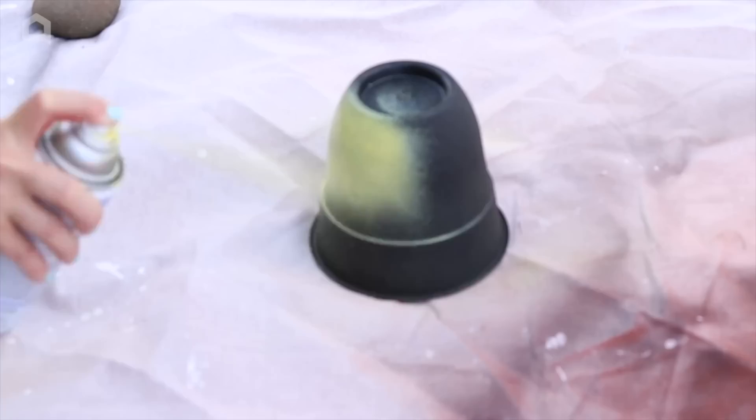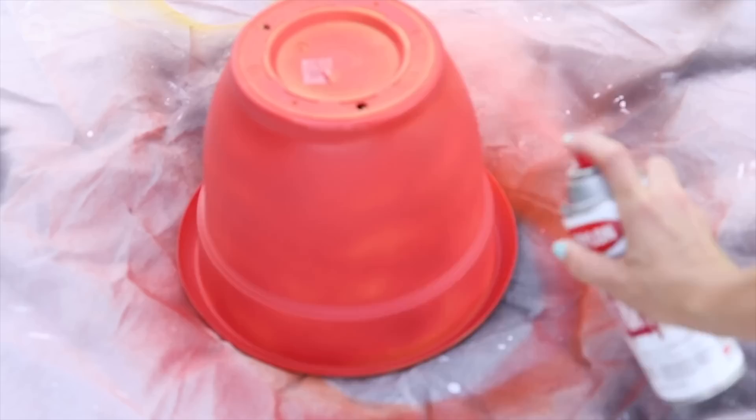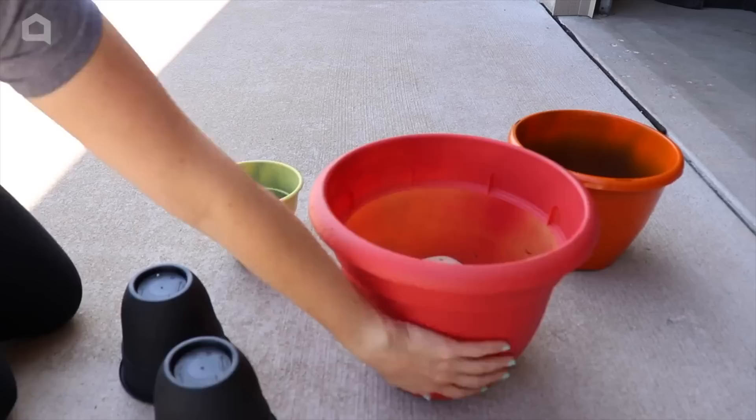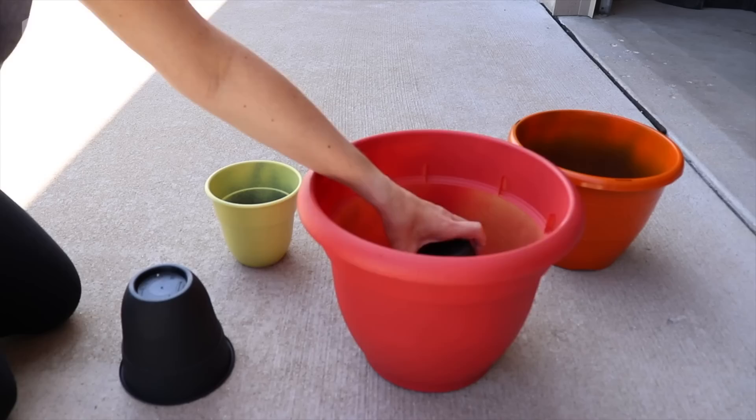In a well-ventilated area on a covered surface, spray paint the outside of your pots. It's best to use a couple of really light coats — I'm spraying these pots here and it's definitely not going to cover on the first try. I'll let it dry for maybe 20 minutes and then come back and add a second, even a third coat if needed until everything is covered. Once everything is dry, dry fit these together to make sure they look how you want: one small pot goes inside the large one and then the medium one goes on top of that.